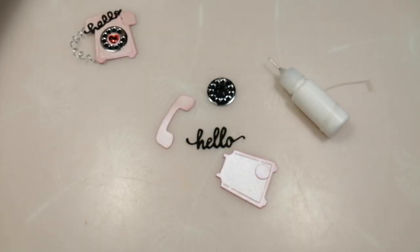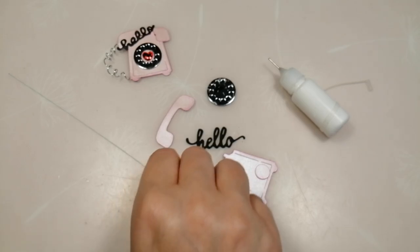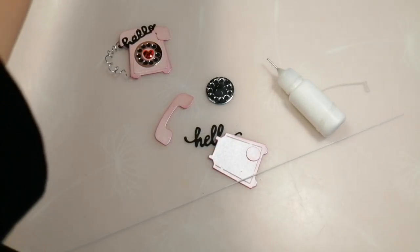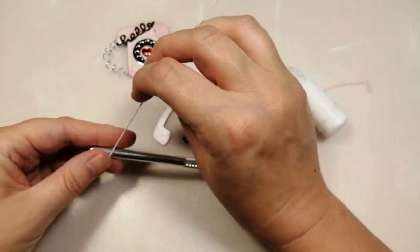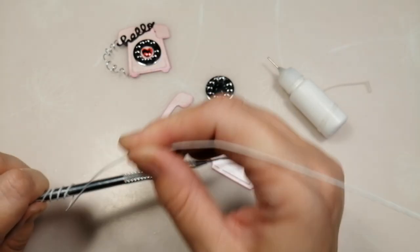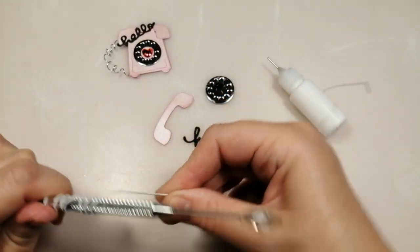While waiting for those bits to dry I'm going to make the cord. The previous one used craft wire but this time I'm using slightly thinner floristry wire — I want something to wrap it around that's not too bulky. I've picked up one of my poke tools, place the wire onto it, hold it with my thumb, and wrap the wire round and round the handle, which just puts that lovely curl into the wire, all the way down.